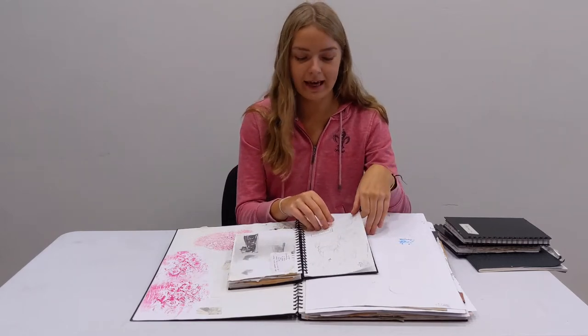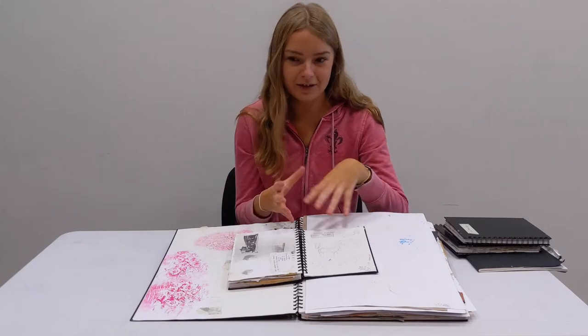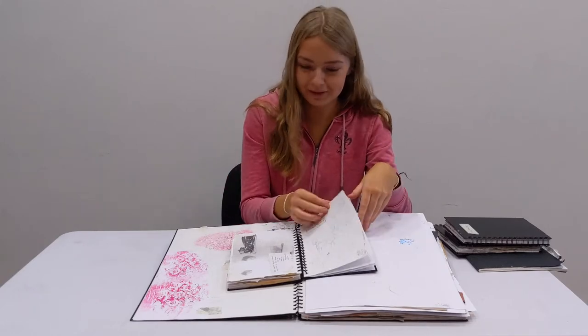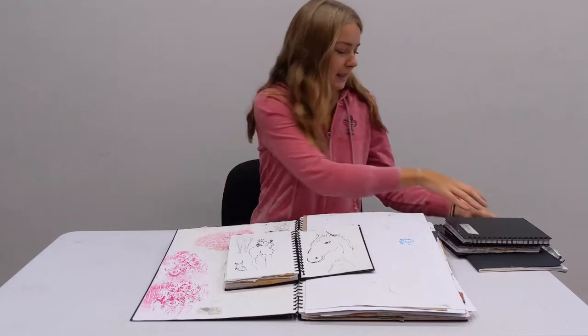The last kind of aspect was gestural drawing. I really liked it because animals are moving and it's hard to capture a full range of that, but a little detail can be pretty cool. So I did a little gestural work. I'll show you that now.